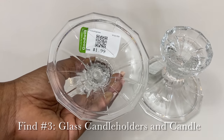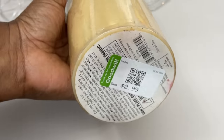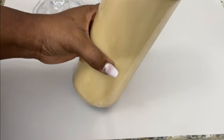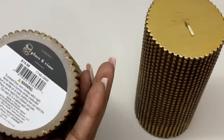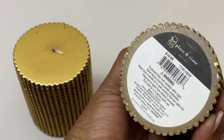For DIY number three, I'm using two glass candle holders and this large wax candle that I purchased for only $3. I've decided to decorate this candle to match two candles that I purchased from Joann's some time ago.